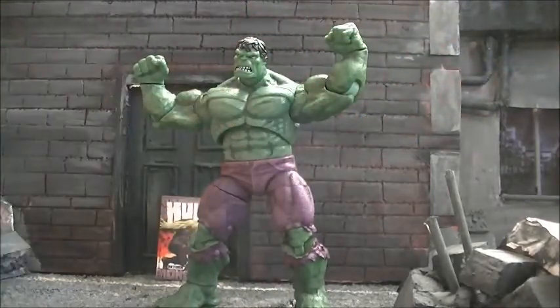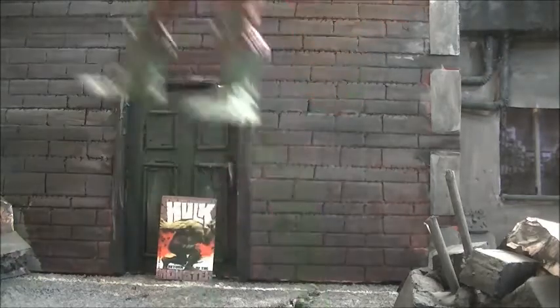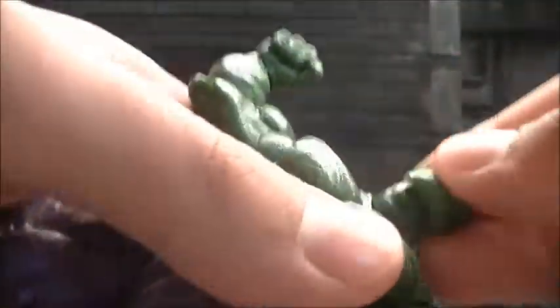The only thing that could make this Hulk figure better is if they made a Bruce Banner figure to go with him — that'd just be so cool. As for articulation, this Hulk trumps everybody. He's got a ball and socket at the head, and then there's a hinge — see that? Oh, that's cool.